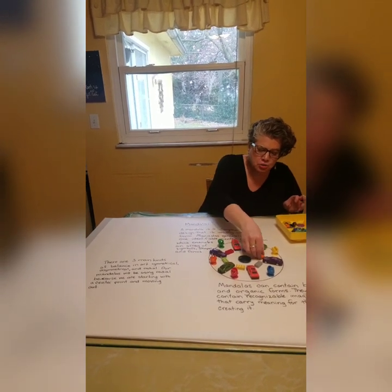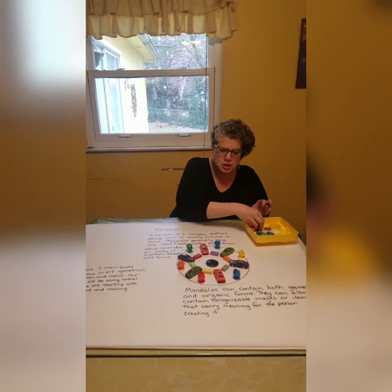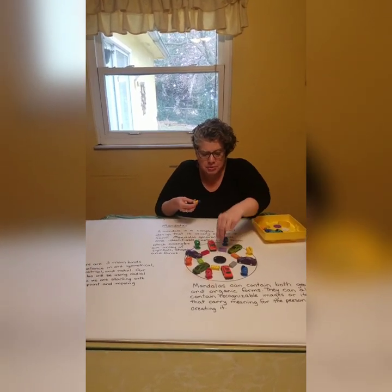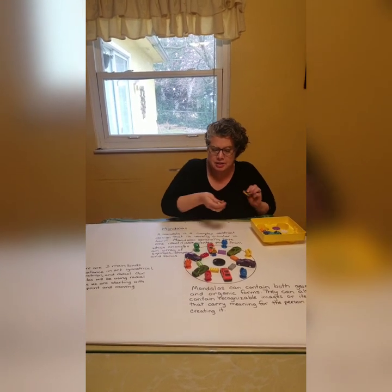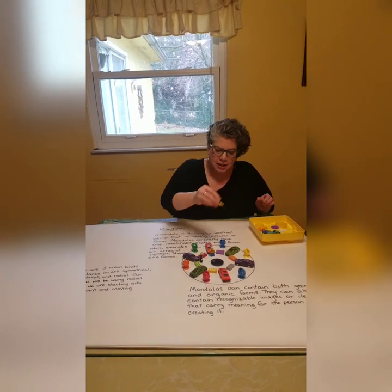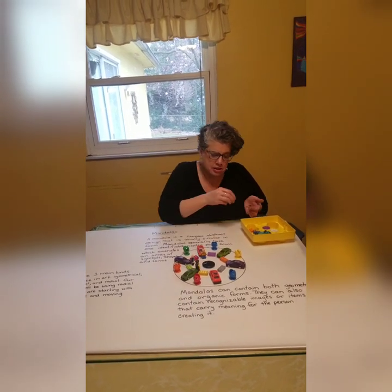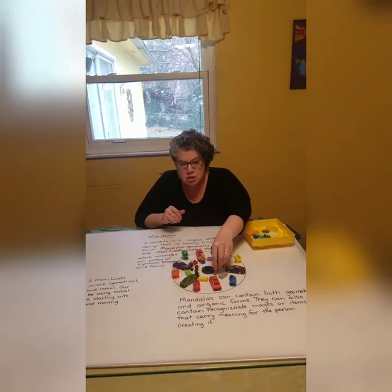Mandala is a loose translation of the word circle in Sanskrit. Many different cultures use mandalas to help them focus and to help them connect their thoughts to the outside world. You can also find mandalas naturally in nature — you can find them in pine cones, you can find them in snowflakes.